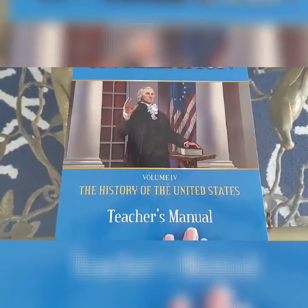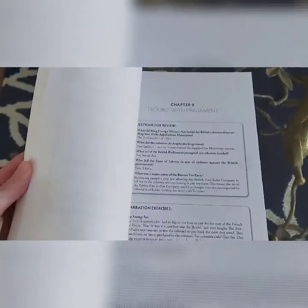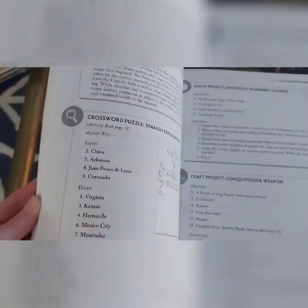There is a separate workbook you can get for your kids, but I didn't get it because it looked like it was too childish for my children. It basically has a lot of crossword puzzles and other activities I know my kids would not like.